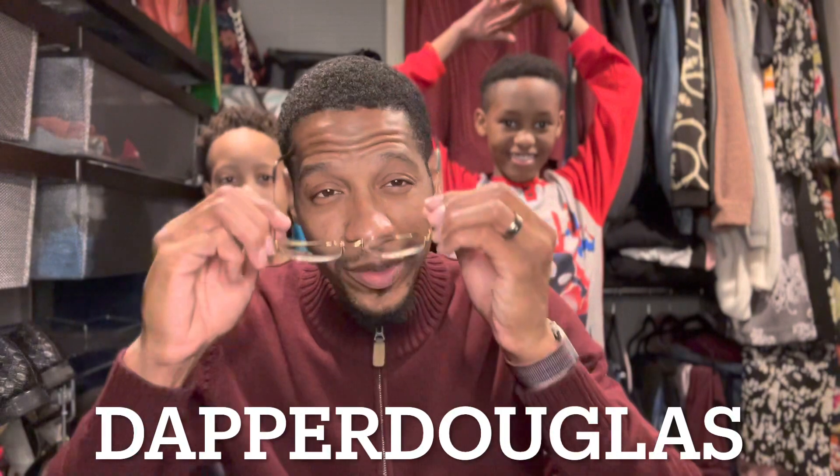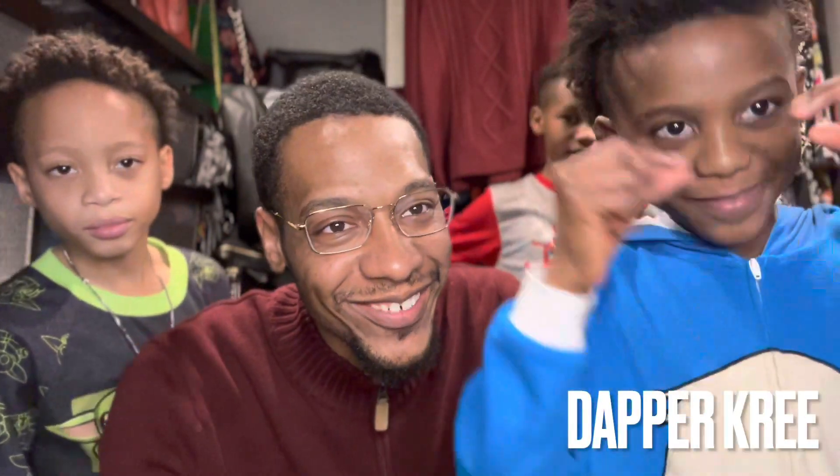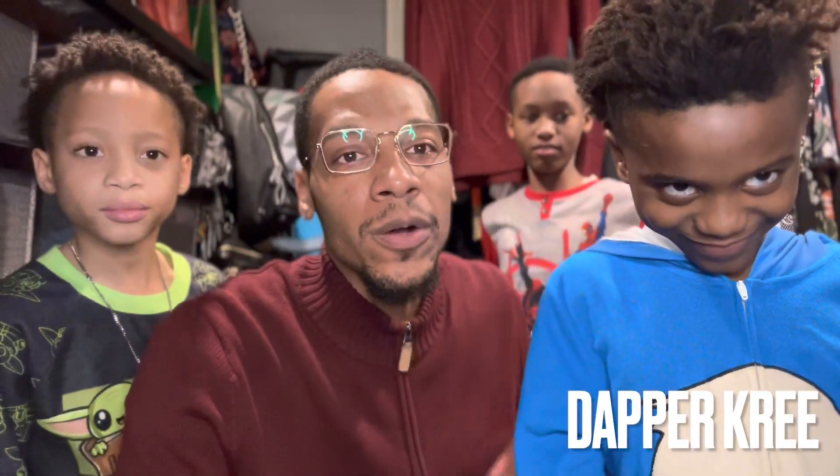What's up everybody, it's your favorite gentleman, Dapper Douglas, and I have my sons with me. Introduce yourself — starting with who's on my left. That's Kylan. Look at the camera, Kylan. All right, we got Kylan. Happy holidays from the Douglas boys, from the Douglas household — happy holidays to all of y'all.